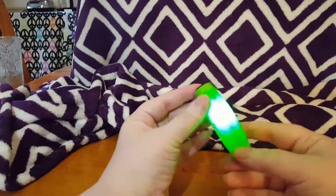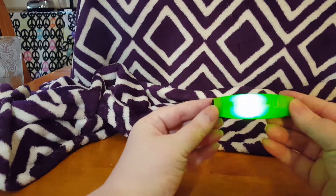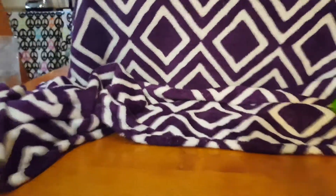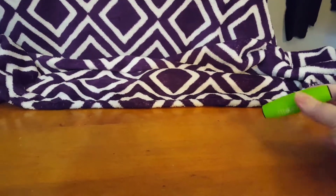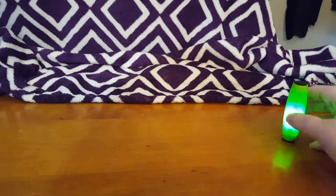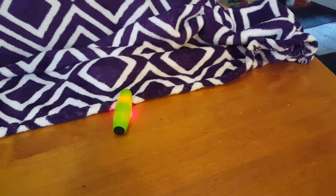And it does do neat little tricks. We'll go ahead and light it up again. And then just click — gotta catch it quick. Ready? One more time. Basically you just put it up, hit it, and it'll do some fun little flips and stuff.